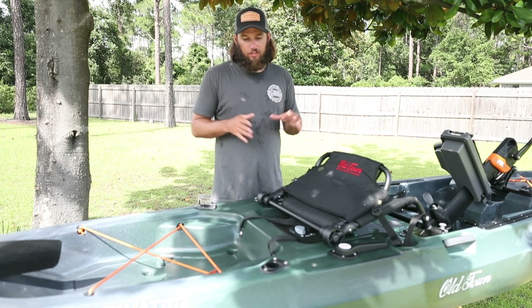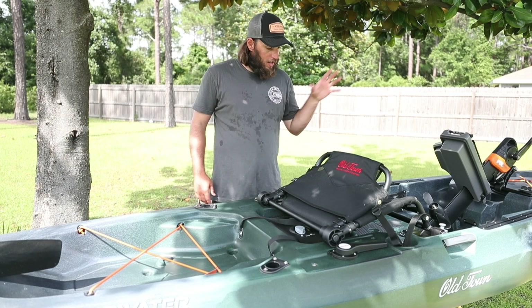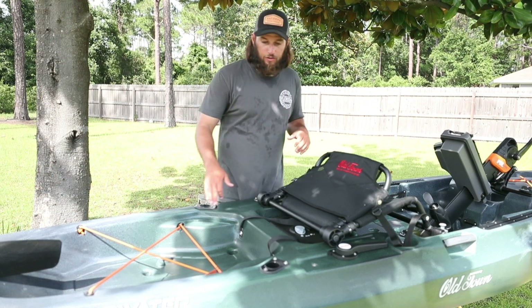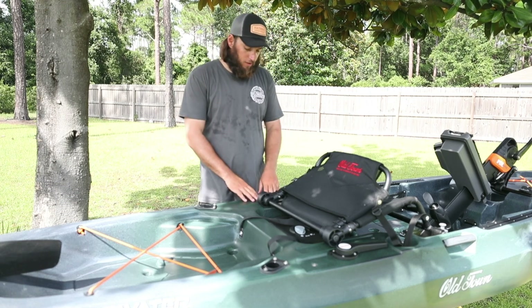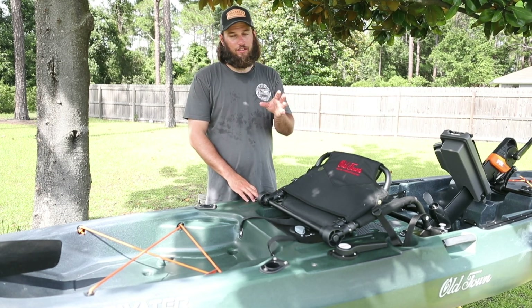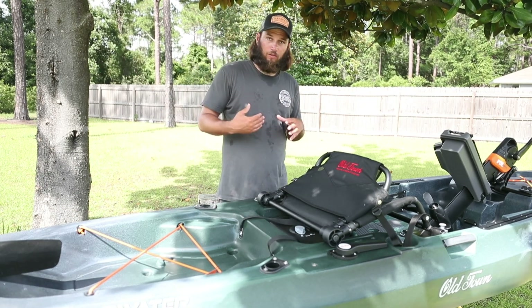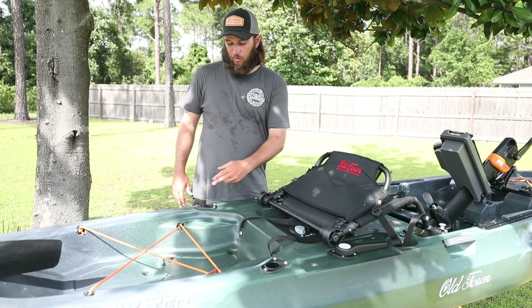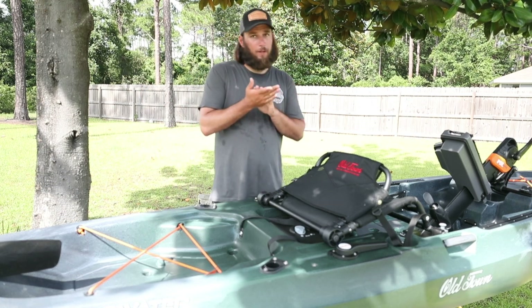Overall first impressions: good looking kayak. They've made some adjustments. I actually put a front-facing rod holder right here, which is going to be nice. You still have your two that face rearward, which is really nice, but that front-facing rod holder is going to make it a lot easier than in the past. Typically we mount something here that gives us the forward-facing rod holder, but it often gets in the way with the rear-facing rod holder. So that is nice — definitely a big improvement.